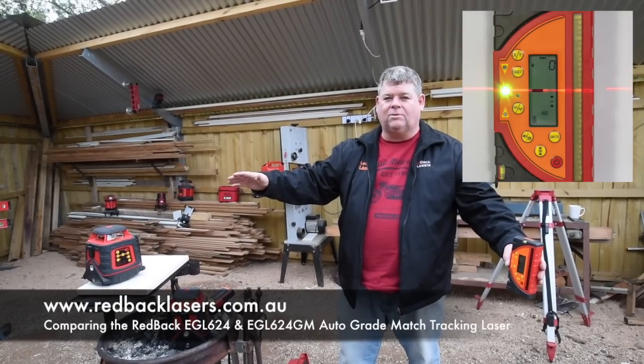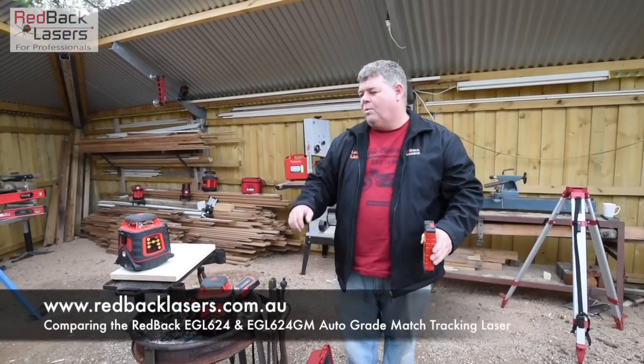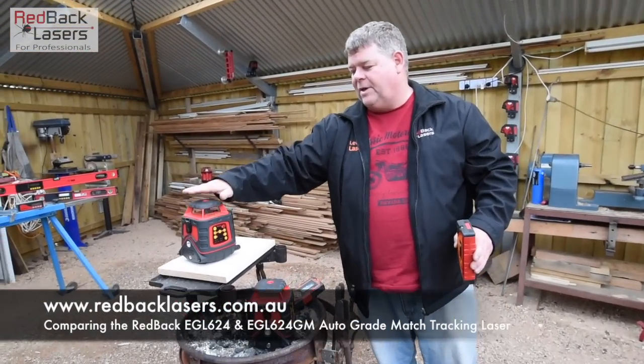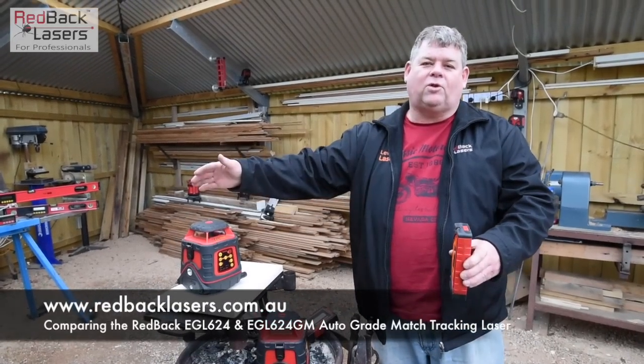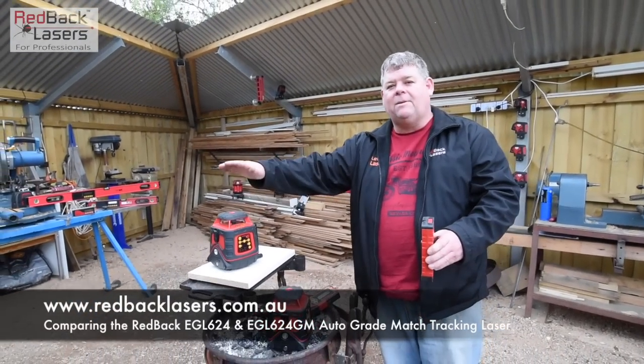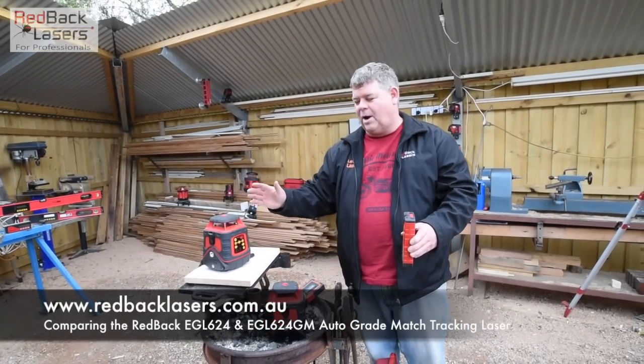It will just continue rotating the whole time until it finds that grade we've set. We can set a grade in either the X axis or the Y axis, or we can track a grade in the X axis and manually fall a grade off in the Y, and so set a dual grade with that laser.